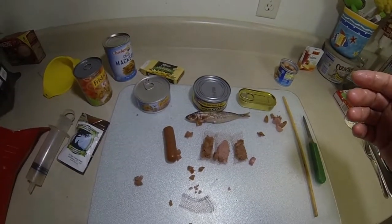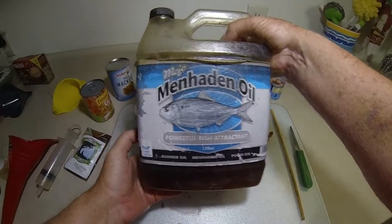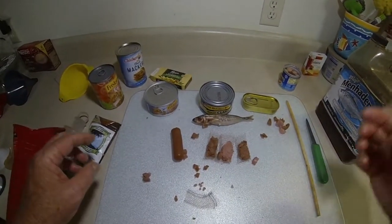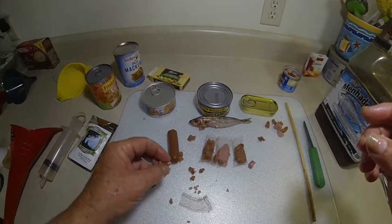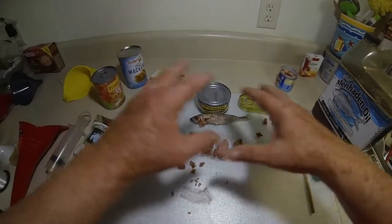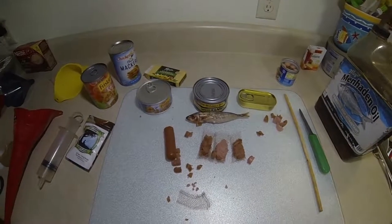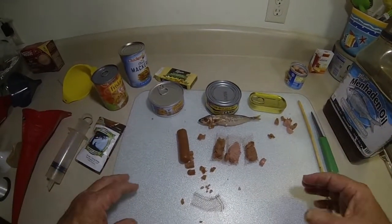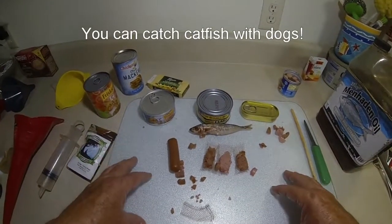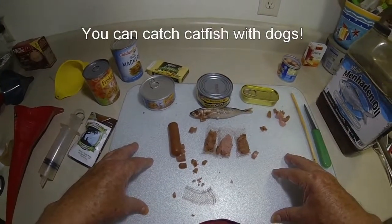Don't forget this ingredient right here - I don't sell this stuff, but menhaden oil mixed with any of this stuff is going to give it even more attraction for catfish. Now, this is February in Florida, so I'm not doing any catfishing right now. But come around April or May, I'm going to be out there filming the results of this and showing everyone just how well it works. Today's presentation was about using a lot of different foods that humans normally eat and turning them into catfish bait. You can do it very easily, it's not expensive, and it works. Good luck fishing out there.